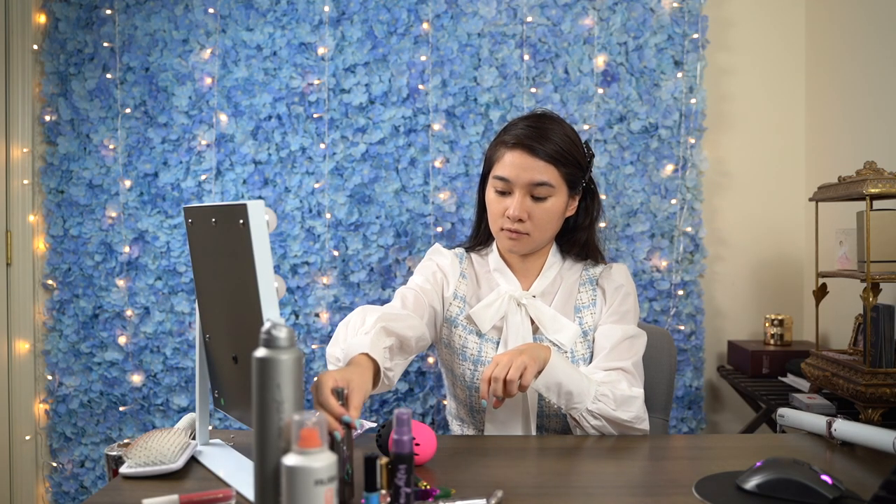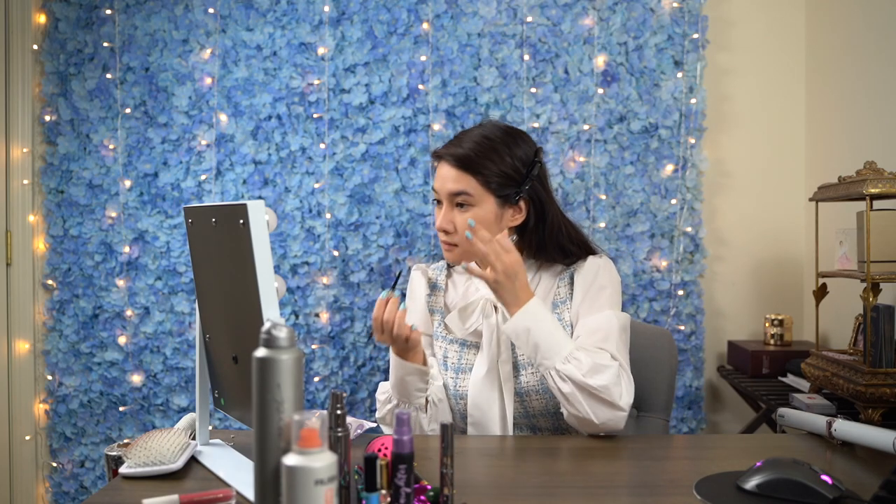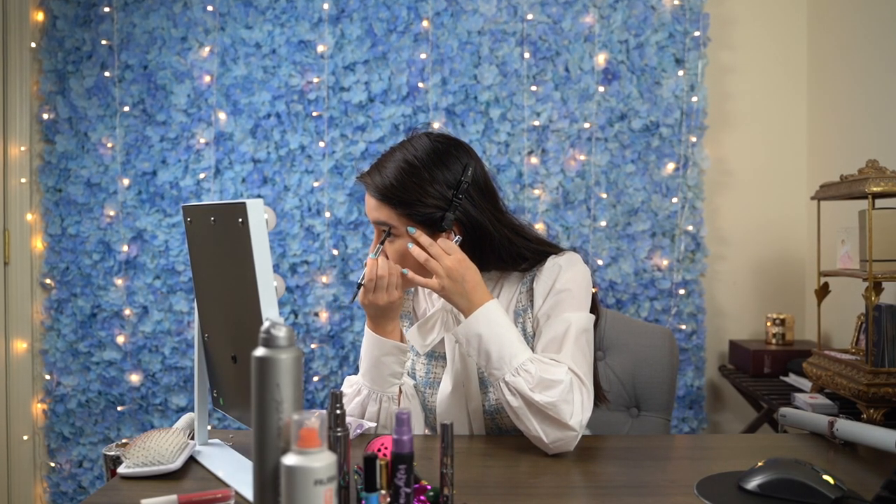I live by those words and you're going to see why real soon. So first, I'm using a beauty blender to lightly cover my face with Urban Decay's All Nighter Foundation in the 2.5 shade. And afterwards, I go straight for my brows with the Benefit Goof Proof Pencil in the 4.5 shade, which is a neutral deep brown color.